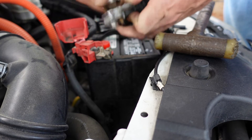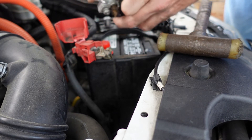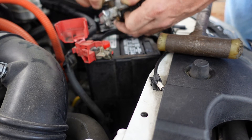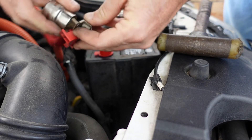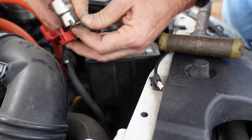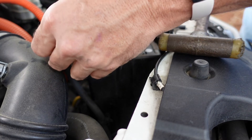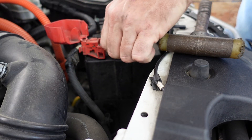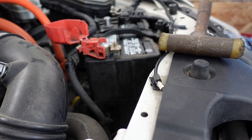Time to get a new one of these — this thing's about had it. Pretty clean though. She feels pretty loose...